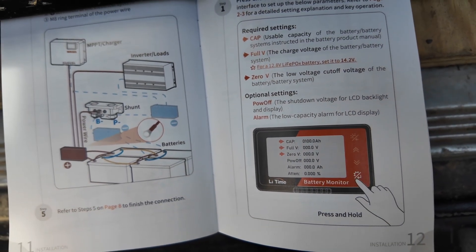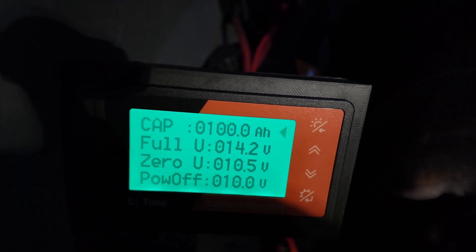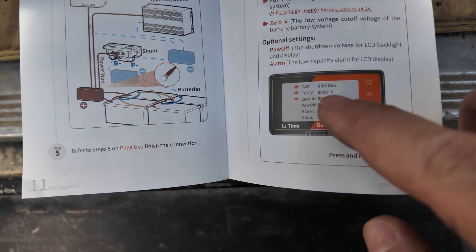Once you've got everything installed, you need to go through and actually set it up. You press and hold this button — you got your capacity, your full, your low, your power off. Do that for a few seconds and it'll go into a setting menu. You set your battery capacity — mine's 100 amp hours. Then you set your full voltage; mine is set to 14.2. The process is: while the battery is at 100% SOC, you set your max voltage, then discharge the battery till the BMS cuts off. Then you set the minimum voltage, continue to discharge until it shuts down, and then set the shutdown voltage. It's also got alarms and another percentage setting, which I'm assuming is a percentage of the available amp hours.